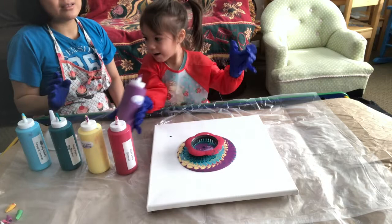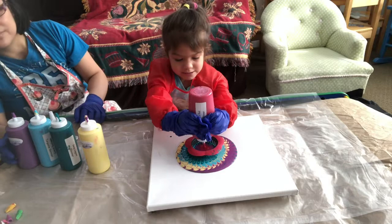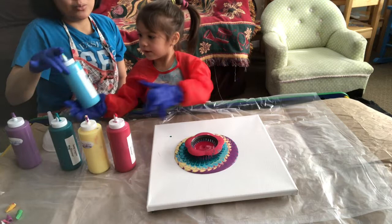Can you put the red next? Red! Where's the red? Okay, too much — too many.